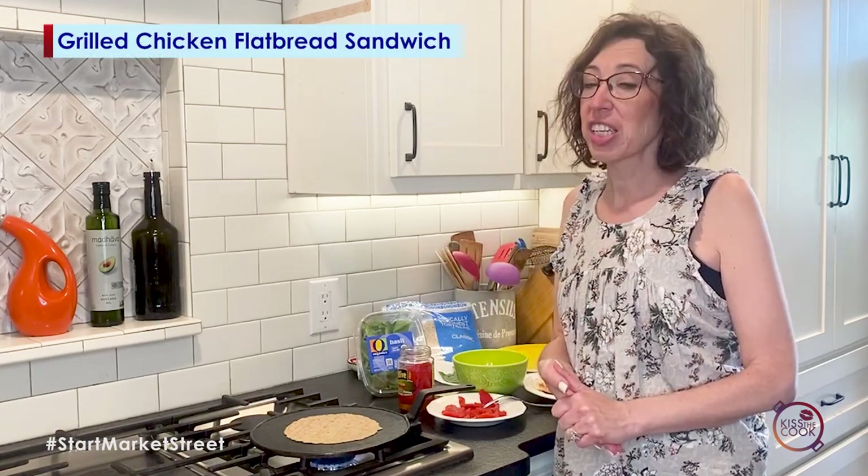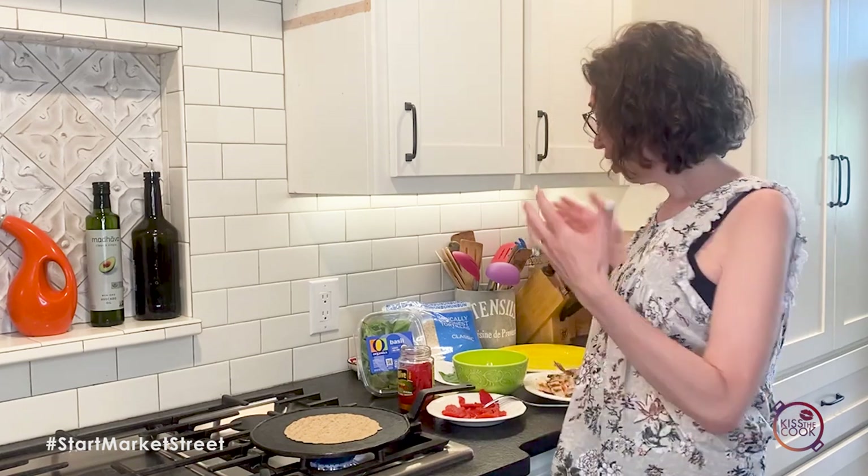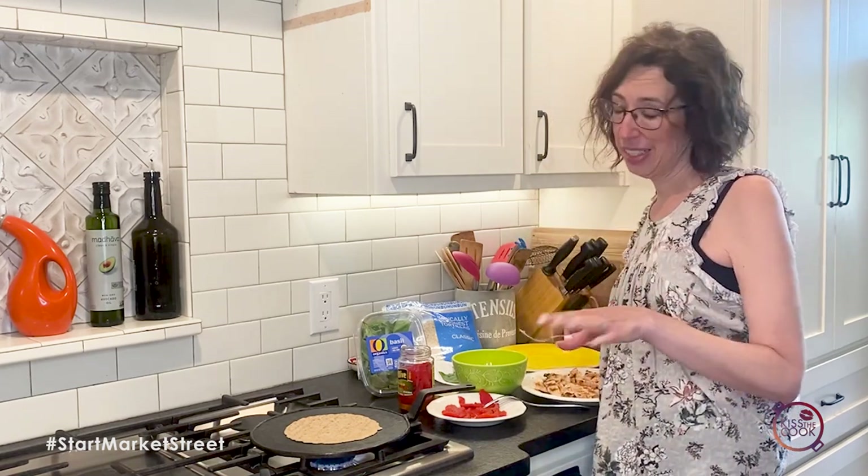And we're going to do it with some grilled chicken, some roasted red pepper, and some smoked gouda. I promise it's going to taste delicious.